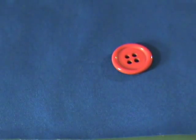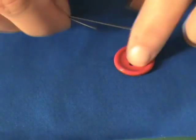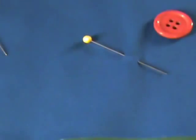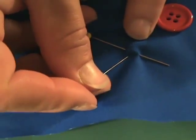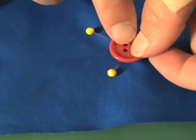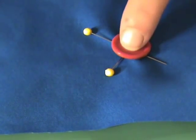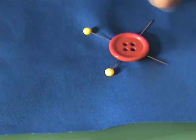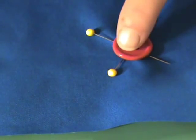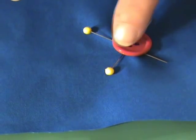But for a shank, what you'll do is take two straight pins and, where you plan on putting the button, insert one here like this, and then another one making a crisscross like that. Then lay your button right on top of those pins and sew your button on this way. These pins will allow you to create the space you need between your fabric and your button to form the shank.